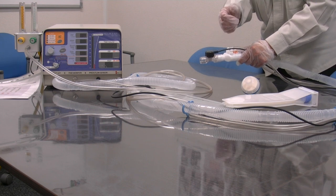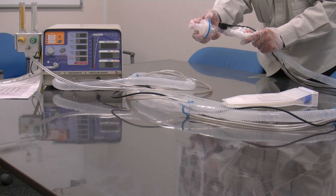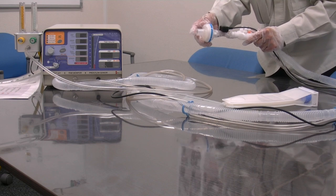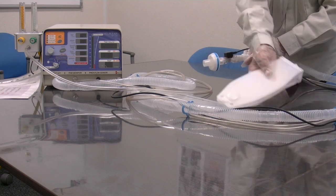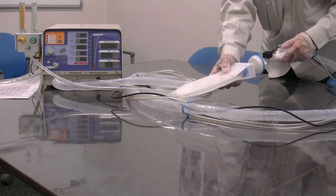Next, we attach the HME here. The HME captures moisture from the patient's exhaled breath. And finally, we can attach the HME to the test lung, like so.